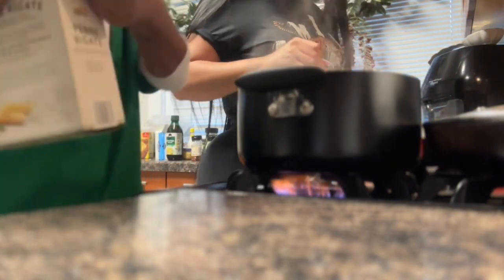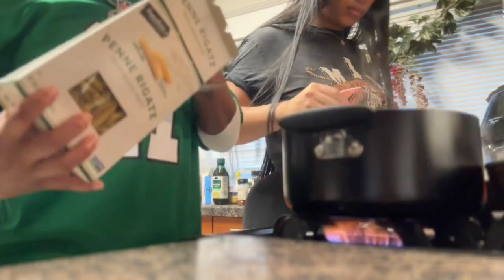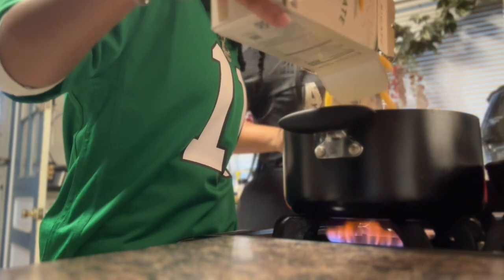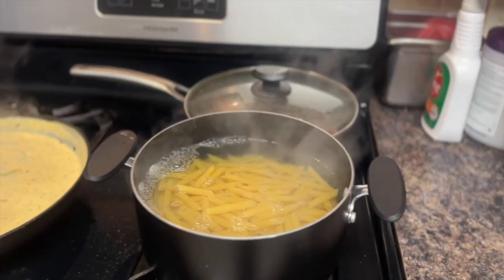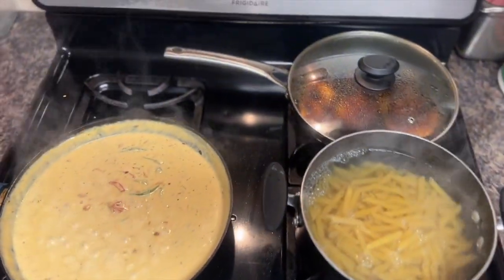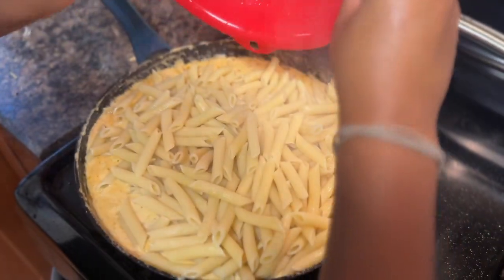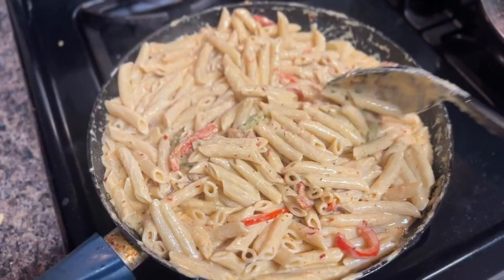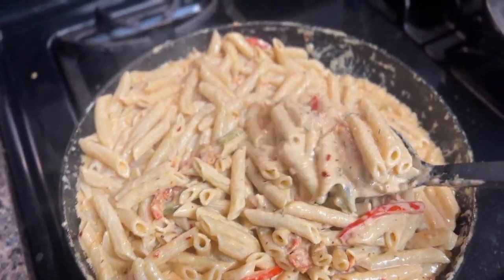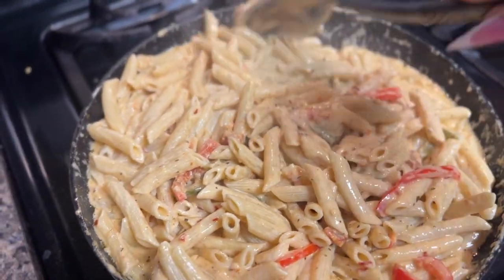Time to dump these noodles into the water and get them right. She is stirring the shit out of that sauce. I guess all that stirring she did paid off. Mmm! Don't this look good? I know you want to taste it through the video. Don't lie.